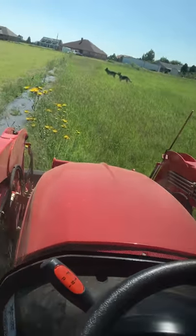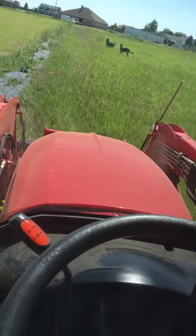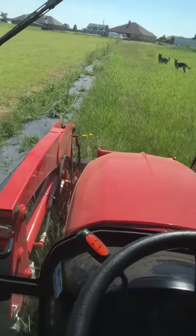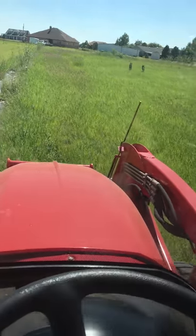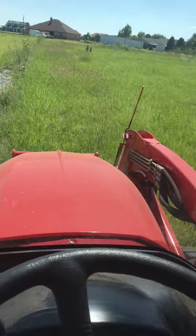It just started to bog down because I hit some dirt that I had piled up. Here's some thick stuff — this stuff's probably two feet, two and a half feet tall. It's pretty thick. I hadn't mowed this part all year.